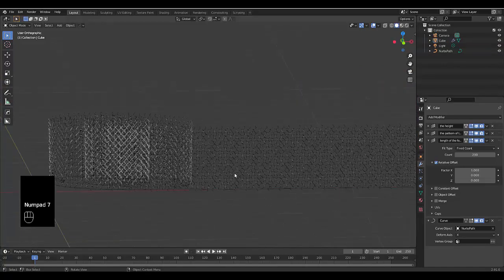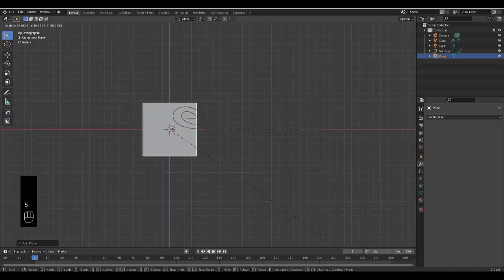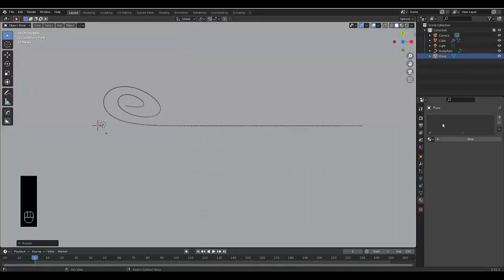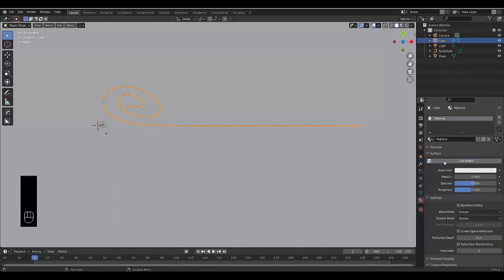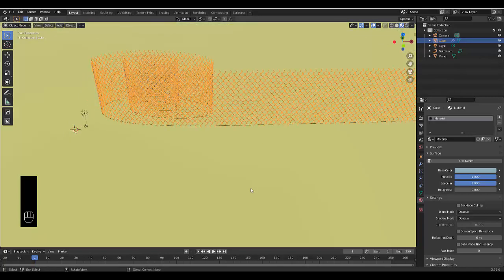Press Numpad 7, Shift+A, and quickly create a Plane. Zoom out and scale the plane as much as needed. Add a material to the plane — let's make it yellow. Then select the fence, add a material, make it a silver-blue, reduce the roughness so it shines a bit more, and increase the Metallic and Specular for a cool shine.